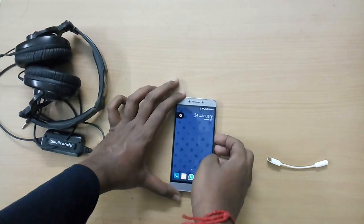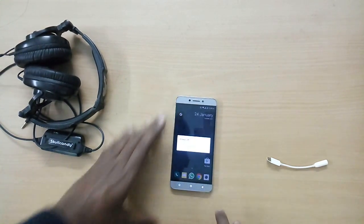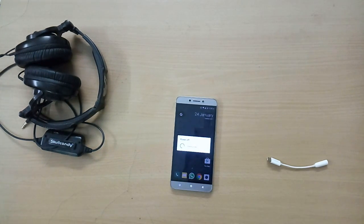Hey, what is going on guys? I'm D.I.D. from TekkenDot, and in this video I'll show you how to flash Android 7.1 Nougat based Lineage OS 14.1 on your Leeco LE 2.